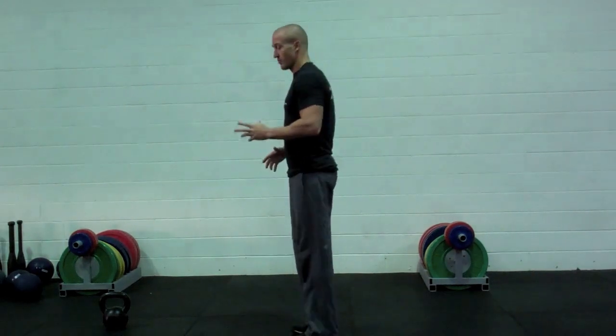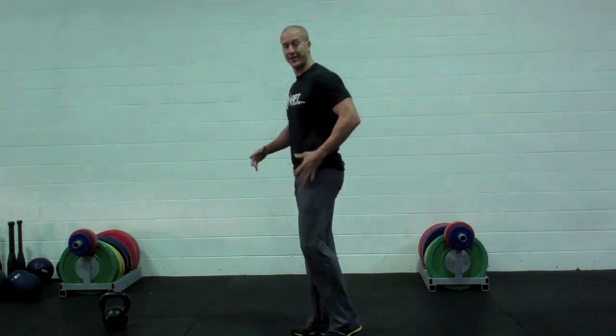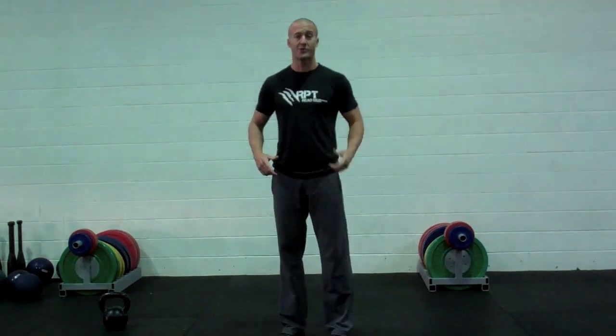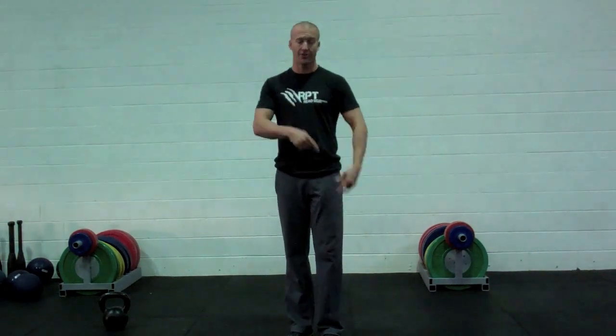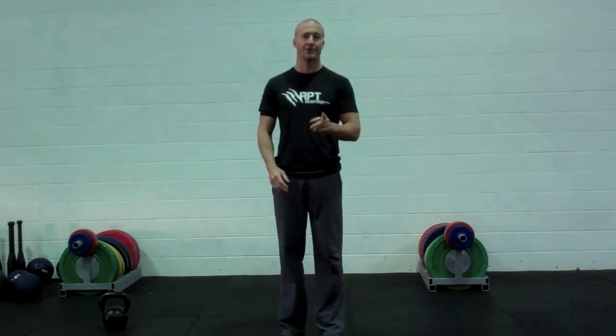We've got some other things going on when we run. We've got this action where the hips are actually extending — this pullback kind of action that's creating our running. At the same time we've got this cross-body thing happening. So we need an exercise that: A) locks everything together, B) has action on both sides and on the leg, and C) gets that pullback action. The exercise we're going to use is the single leg deadlift.